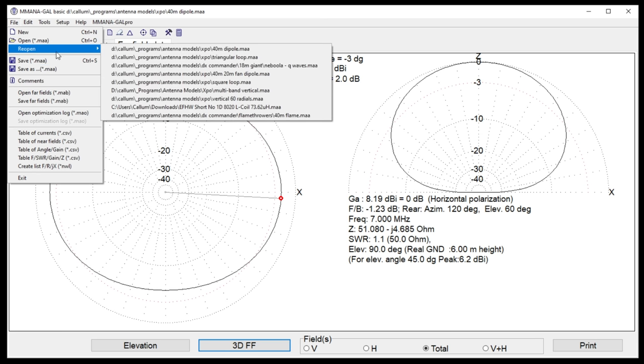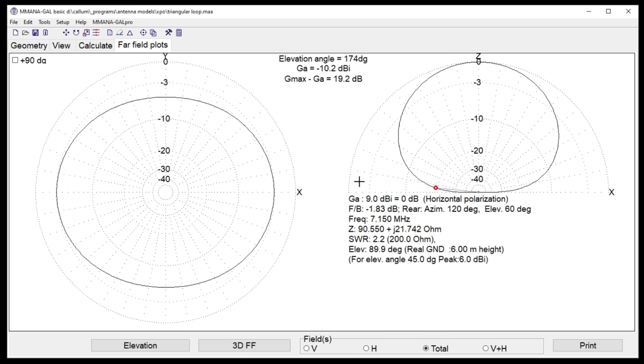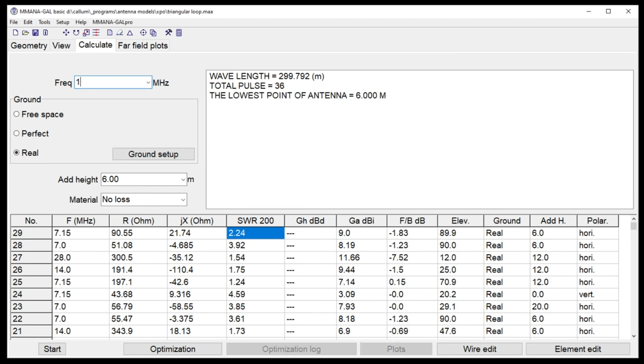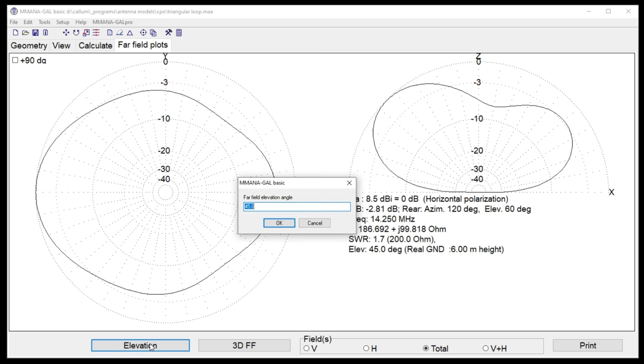Let's move on to triangular loops — square loops are a bit boring. A square loop gives a far-field pattern that's slightly more NVIS, with more RF going straight up. At five degrees off the horizon it measures minus 11.8 dBi — versus minus 10 for the dipole. A triangle gives a nice bubble of RF, and importantly our dipole wouldn't resonate on 14 MHz, but this triangular loop does. At 14.25 MHz with a 4:1 balun, we're getting reasonable SWR.